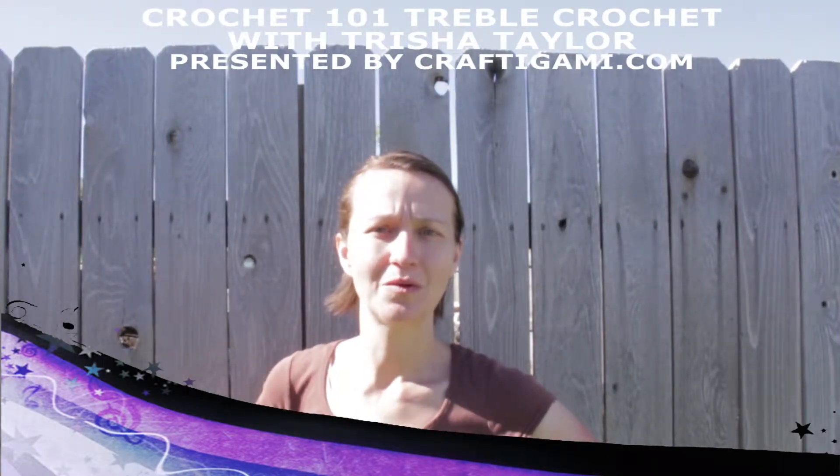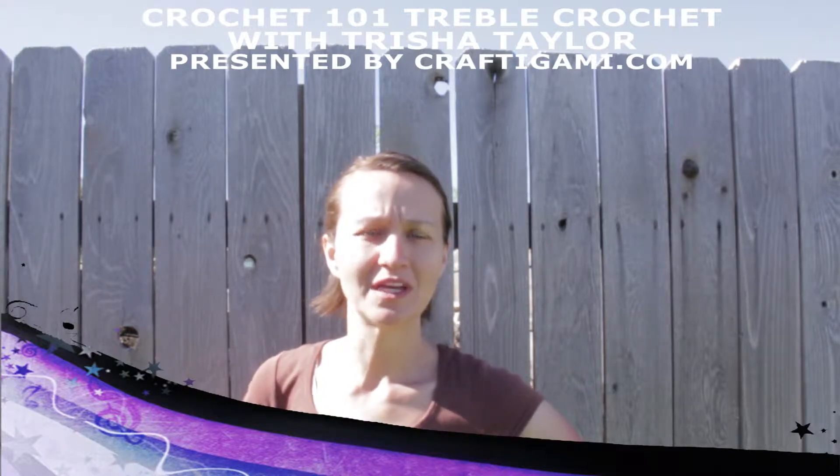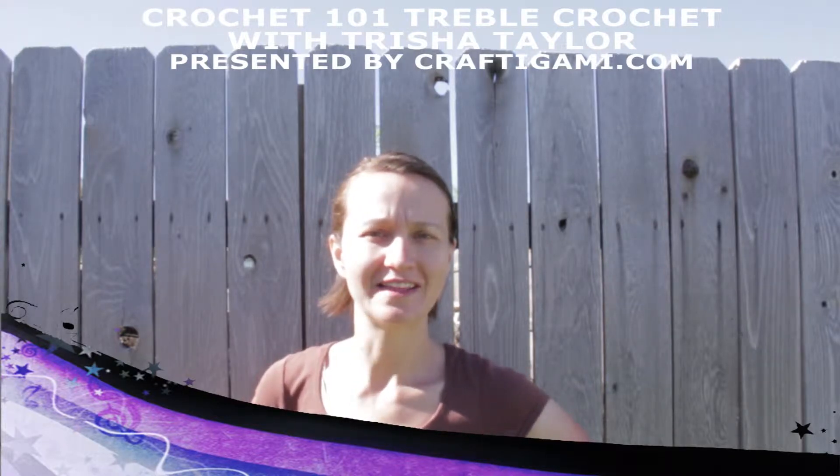Welcome to Crochet 101, brought to you by craftadami.com. Today we will be working on the treble crochet with Trisha Taylor.